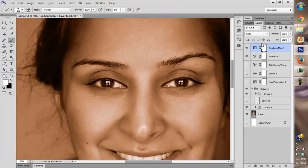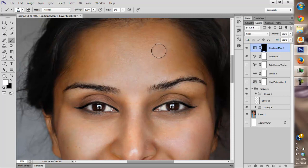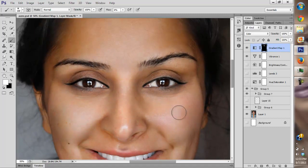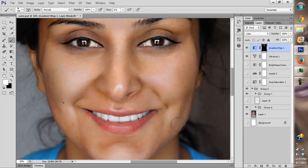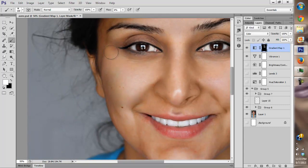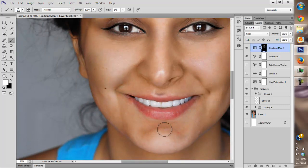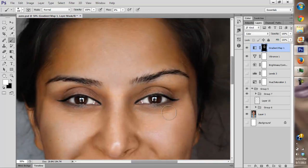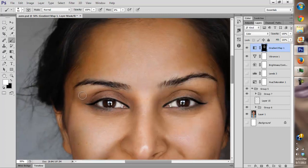Now we set the blending mode to Color and as we can see the skin is completely all looking the same color, but it looks fake obviously. So we reduce the opacity and paint on the problem areas at a very low opacity — not too much because it's going to look fake. We're going to paint on the desaturated and oversaturated areas, not the oversaturated ones. That's where we really want to focus.